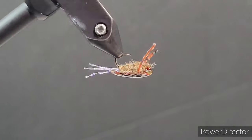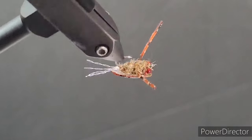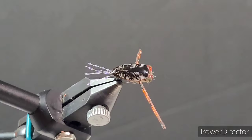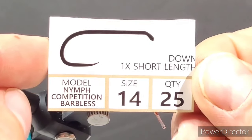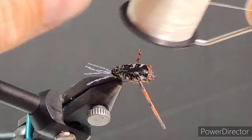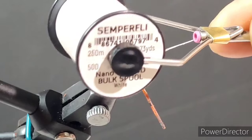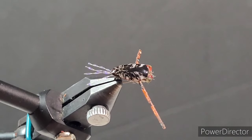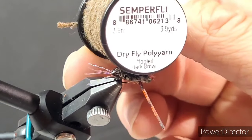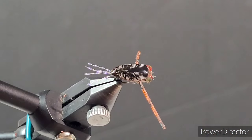Hey guys, thanks for joining me in today's video. I'm going to be showcasing a little back swimmer pattern that I call the beauty salon back swimmer. For my hooks I'm using Togen's nymph competition barbless hook in size 14. For the thread I'm using Semperfly's nano silk in 50 denier or 12 ought. For the body I'm going to use Semperfly's dry fly poly yarn in mottled dark brown color.